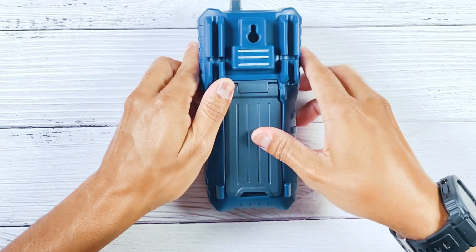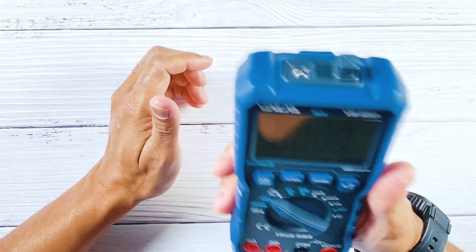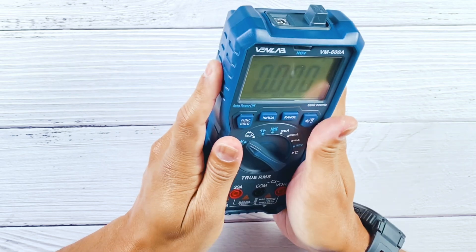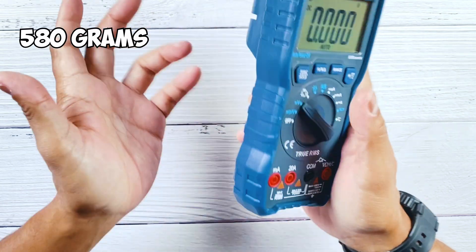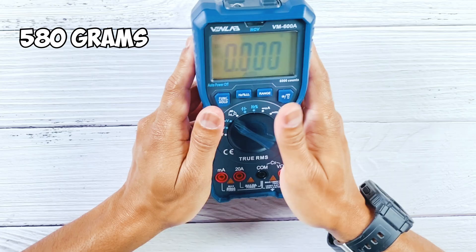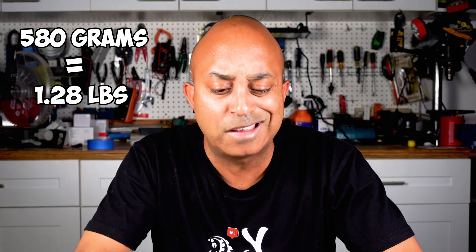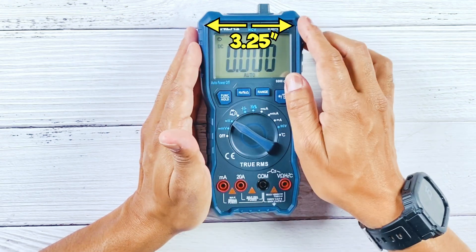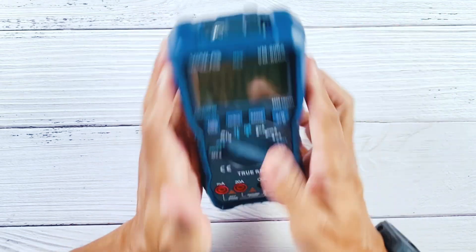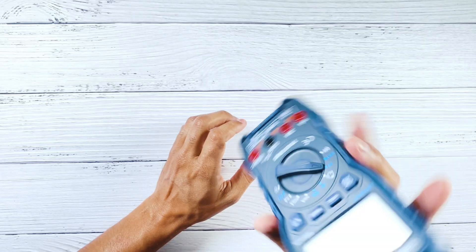It also has a placeholder for your test leads on the back — most of them do. Now, for weight: once you have this in your hand it feels really nice and well made, not too heavy but doesn't feel cheap either. According to Venlab it weighs about 580 grams, which equates to about 1.28 pounds — basically one and a quarter pounds. As for physical dimensions, it's about three and a quarter inches wide by seven and a quarter inches long. With relatively large hands, it fits comfortably — not too big and not too small or flimsy.